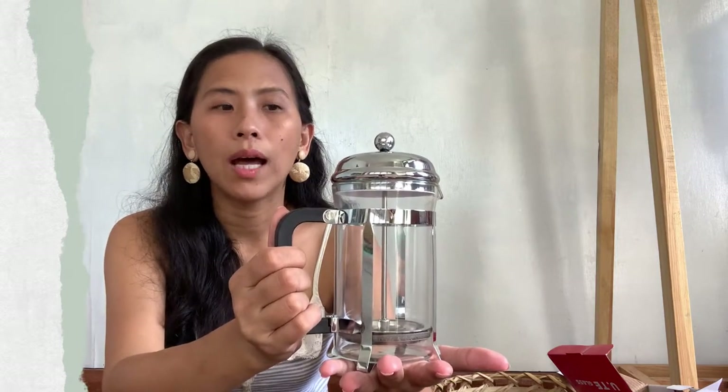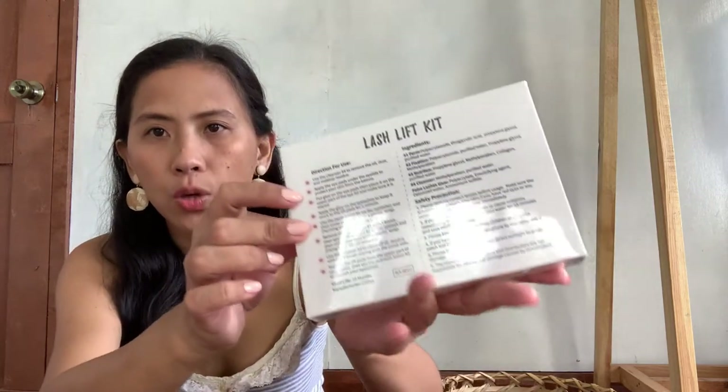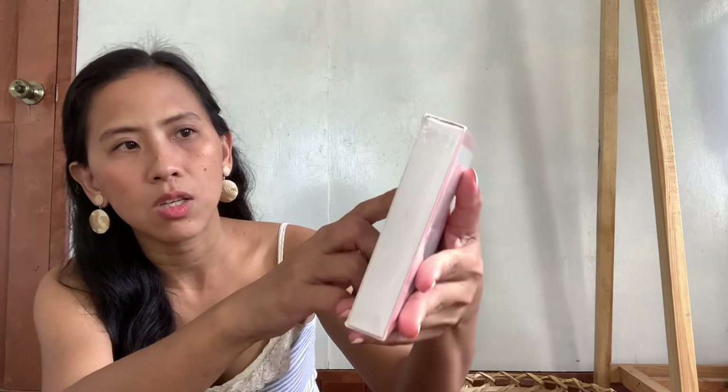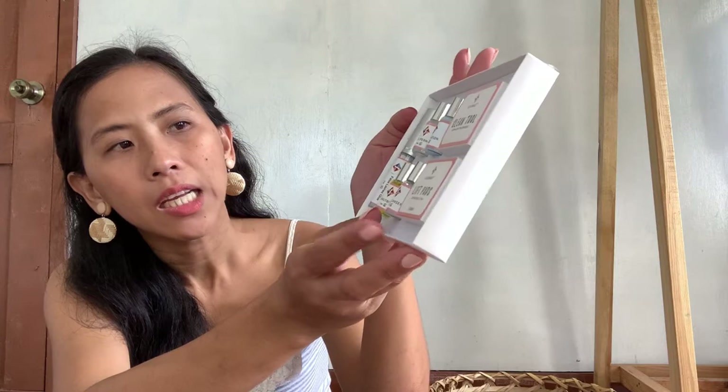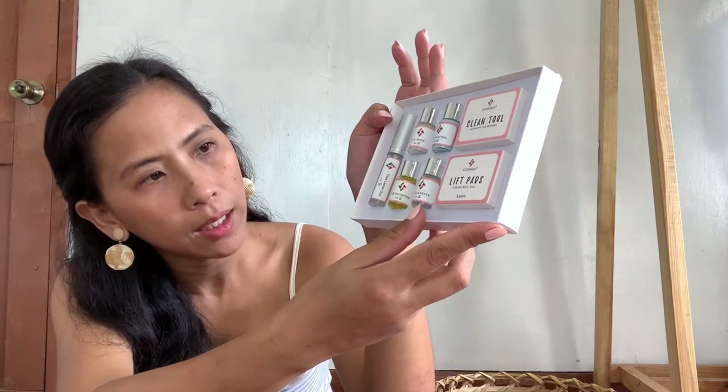This is the last item from Shopee and this was delivered by Ninja — talagang hinuli ko ito. Matagal ko na siyang gustong i-purchase, however reluctant ako magtry ng mga ganitong items. Lash lift from Icon Sign — meron siyang kasamang 4 perm lotion, 1 glue, 5 size lift pads, and cleaning tool. Well packed and sealed. Meron siyang direction for use, safety precautionary measures, and the ingredients on each item for those with allergies. We have a total of seven items in a box, properly placed and labeled.